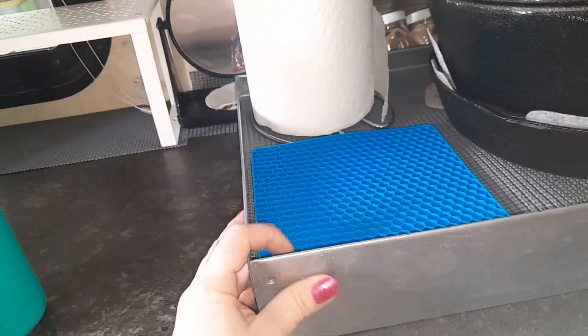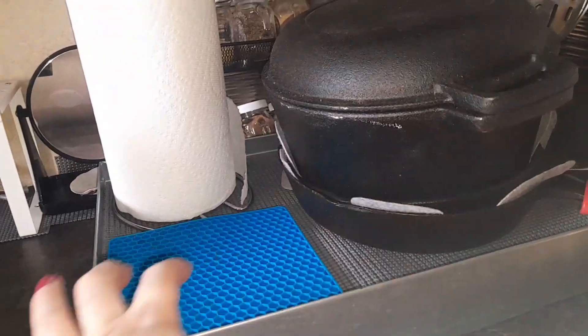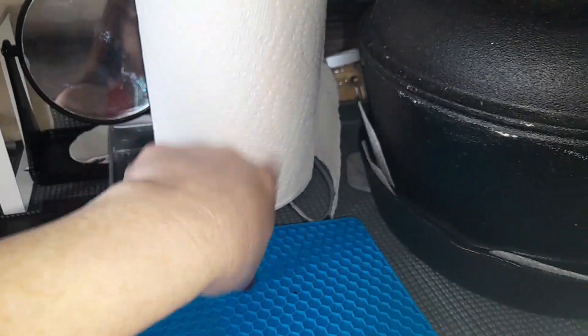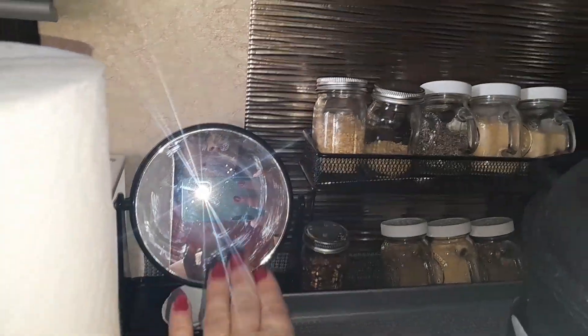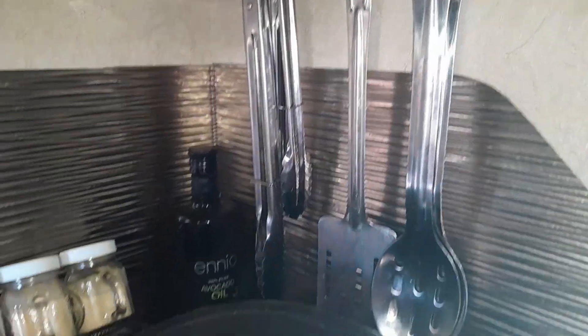My husband built these boards and they go over the four-burner stovetop, and then this one goes over the sink. I can just take them off whenever I want. I keep those there because they're very heavy and I don't want to put them in the cabinets. Then you've got to have something to hold your paper towels. I always keep a mirror right here — it definitely comes in handy. And then I have my spices and oils and things for cooking.